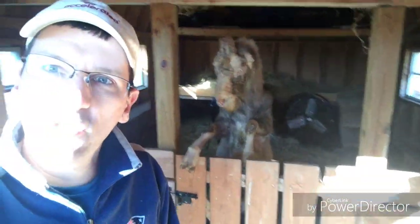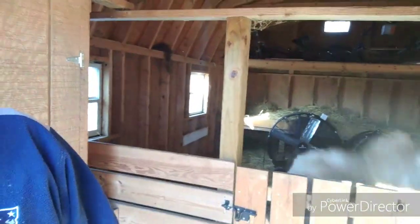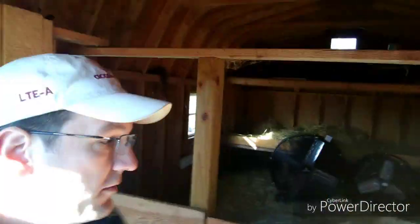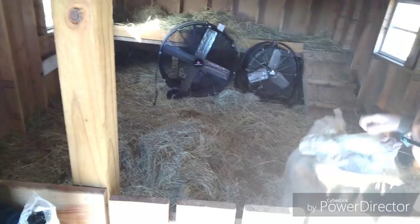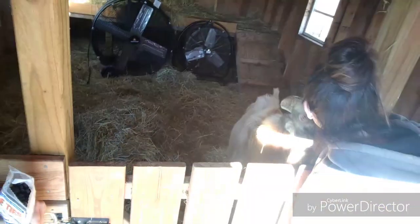This room is our original barn. When we first started, we had four goats a bunch of years ago. We keep this barn vacant for reasons like this — when bucks break out of their pens, we can lock them in here and work on their pen while they're in a safe place. It's like having an extra pen that we don't need all the time.